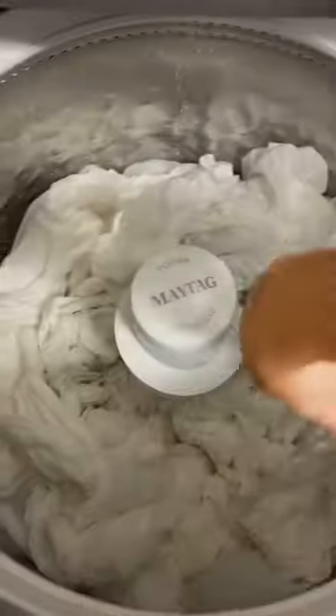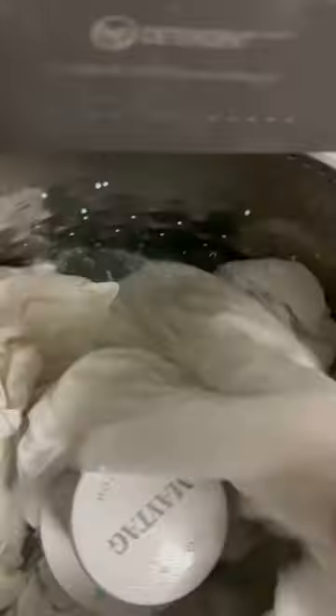Let this soak as long as you possibly can, even overnight. Wash as normal, then do another cycle. In this one, do your detergent, a cup of vinegar, OxiClean, and this is where I like using my scented beads again.